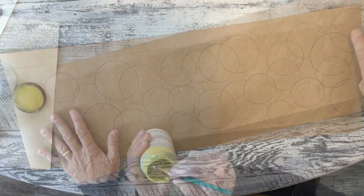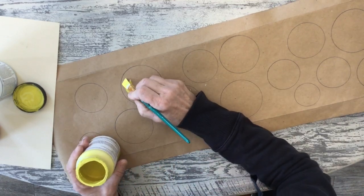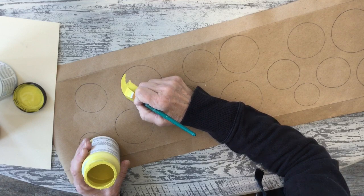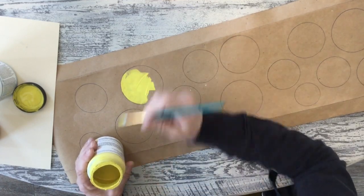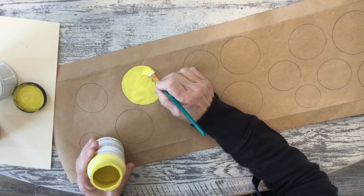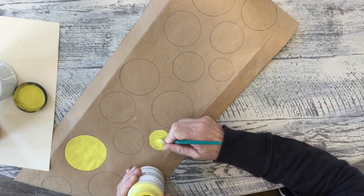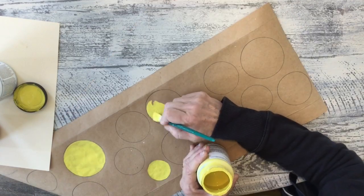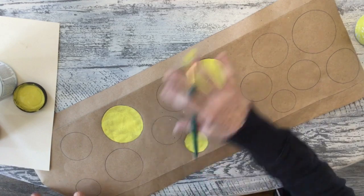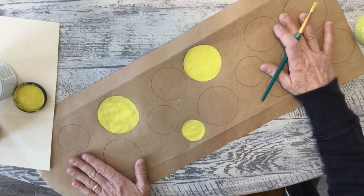Now I'm going to paint them in. I picked four different colored paints — use whatever will go with your décor. Just pick different ones and paint them in; they don't have to be perfect. Start with one color, do a bunch in that color, then move to the next color. When you have a bunch of one color done, start your next color and get all your circles filled in with different coordinating colors, and then we'll get to stamping.